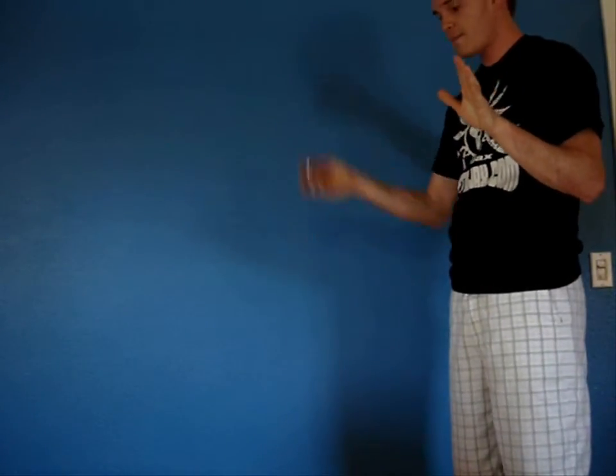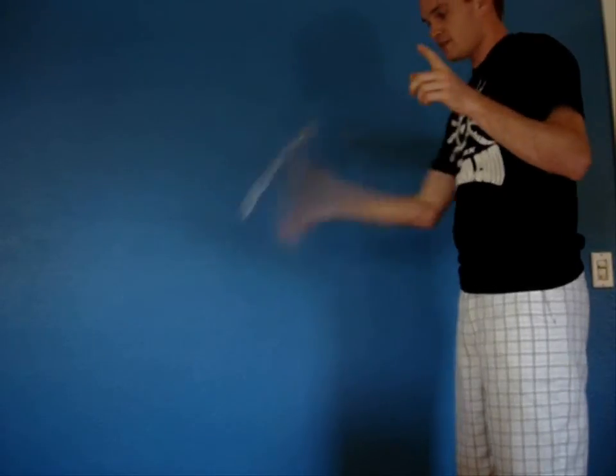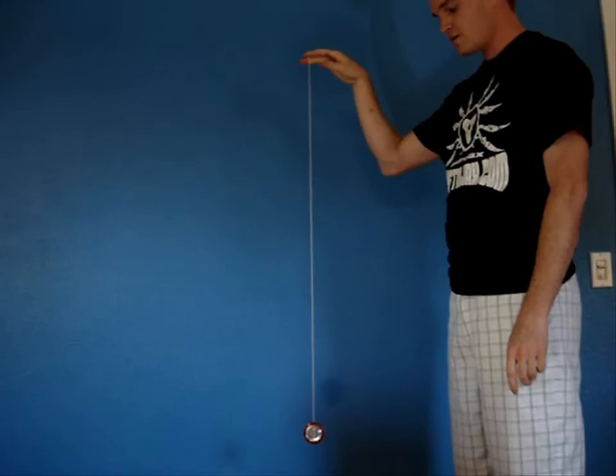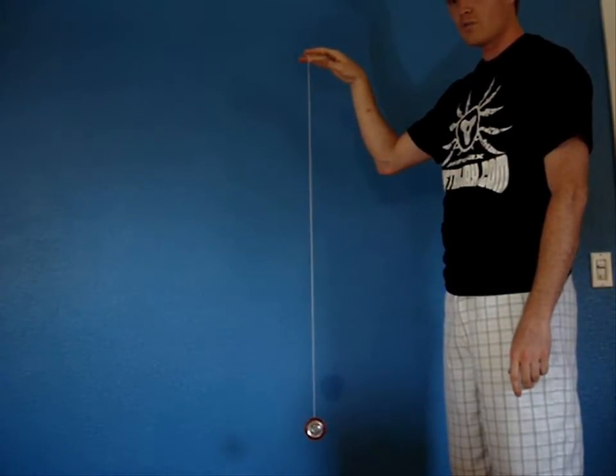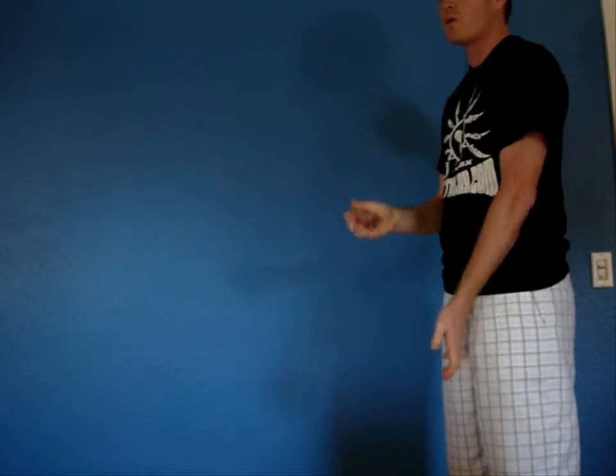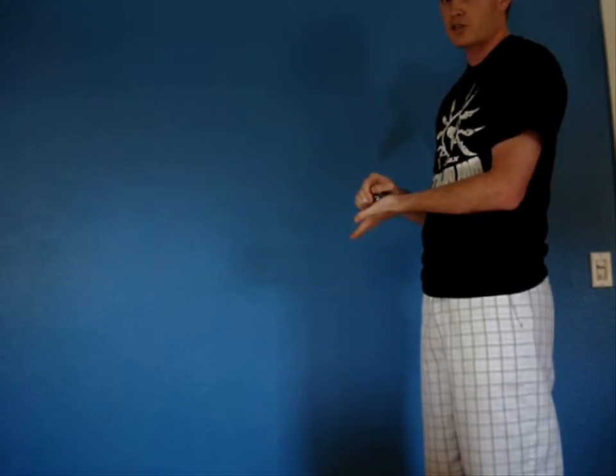Let me demonstrate. I am going to throw the Yo-Yo very slowly — watch what happens. It does not sleep much. Now if I throw it really fast, as the Yo-Yo slows down due to normal friction, the actuators were clamping down and it clamped down enough to where it sent it back up, just like the Auto Return.